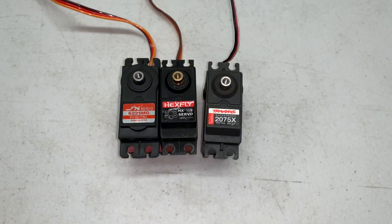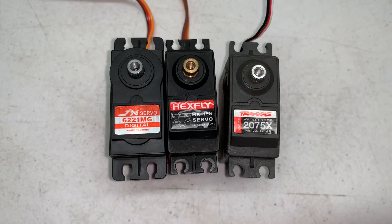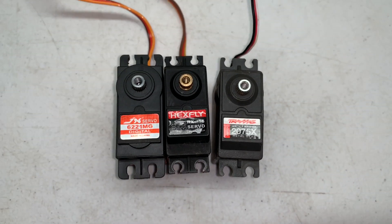Got a servo laying around you have virtually no use for? Make a winch out of it. Take a look. I'm going to make three winches out of these servos. Whether or not they'll hold up, time will tell.